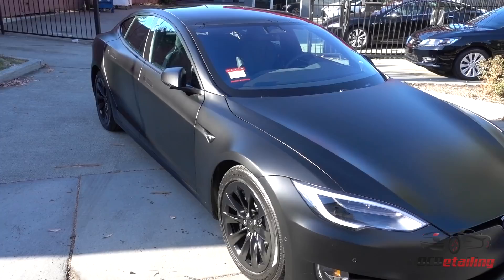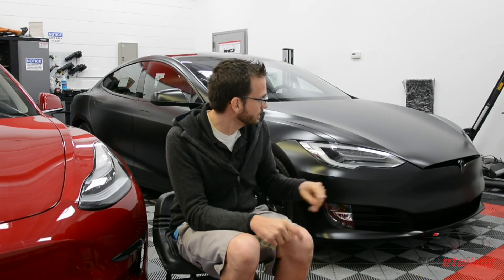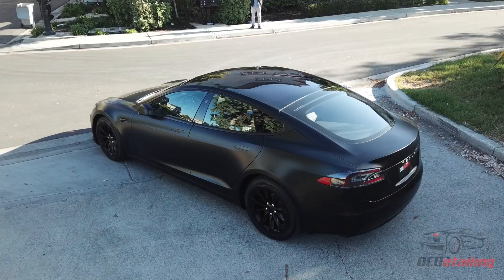We also did a Chrome Delete on this car. We did the Chrome Delete with vinyl, so basically we blacked out all the chrome on the car to give a uniform look. So you've got Stealth paint, you've got satin black vinyl. We also powder coated the wheels.